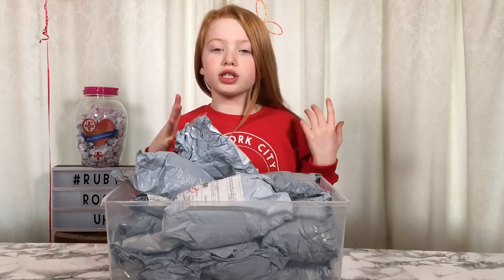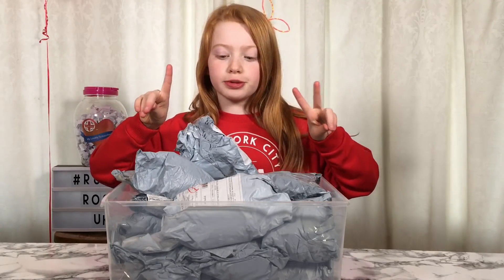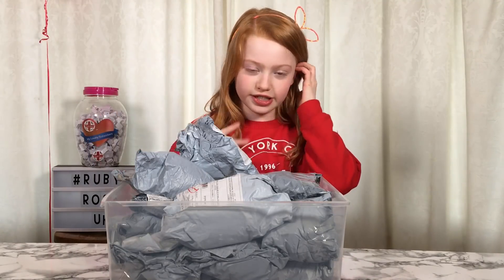My mum ordered loads of squishies that were 1p or over. I had to do a part 1 and part 2 because they didn't all come at the same time, so this is the part 2.